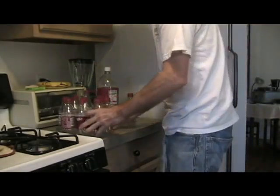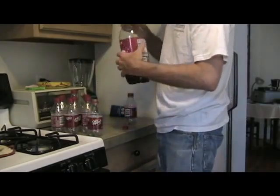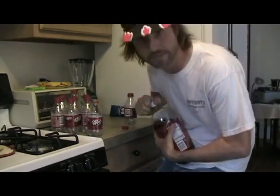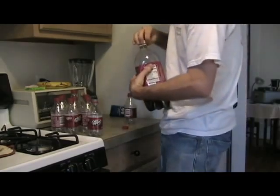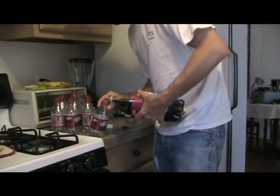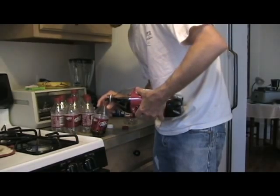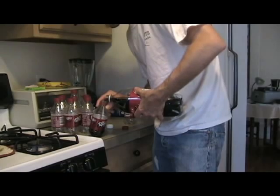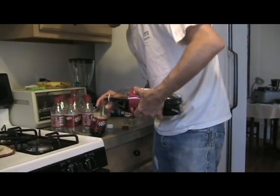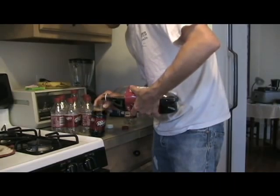Alright, so here's what you do. Soda is so much cheaper when you buy it by the 2-liter bottle, but it always goes stale. So when you pour your first glass, pour the rest into resealable plastic containers. And if you fill them all the way up and screw the lid on tight, they don't go flat.